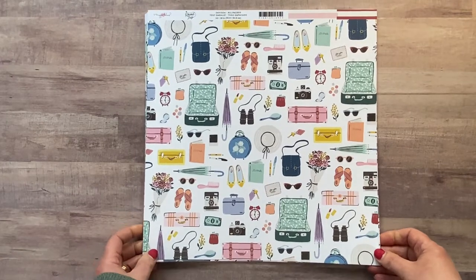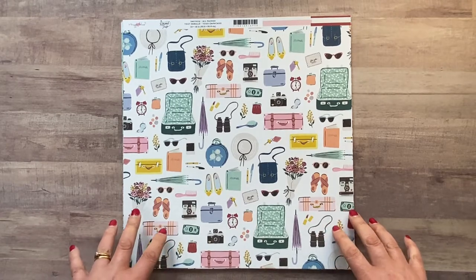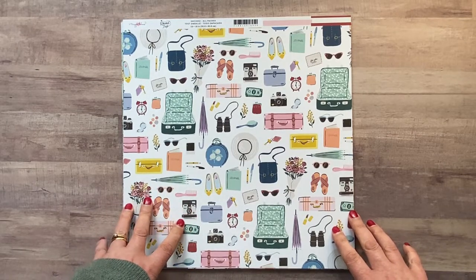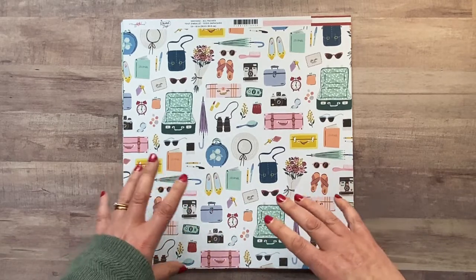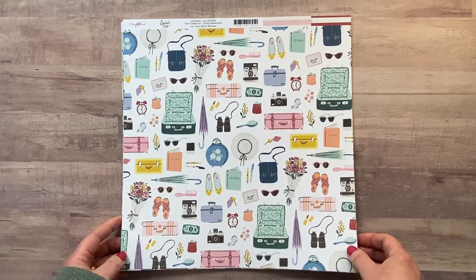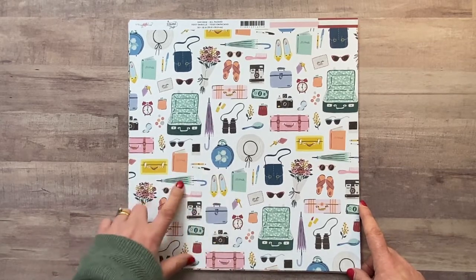I've got some of the papers — I didn't go for every single paper but I have got quite a few. My plan is to make a mini book. We are flying over to see family in Northern Ireland, so I'm going to make a mini book for this month as one of the projects. For the first project I'm going to prep it all and get it ready, and then the second blog post I'll share what I've done once I've got some photos and journaling in place. Let's have a look at the papers that I did order.